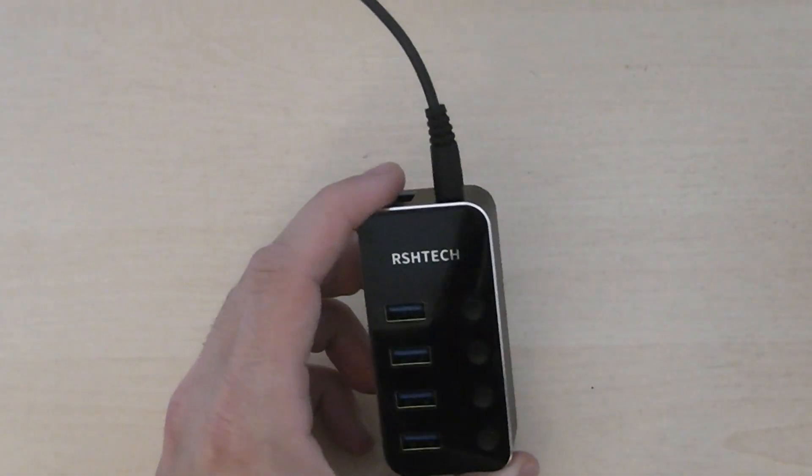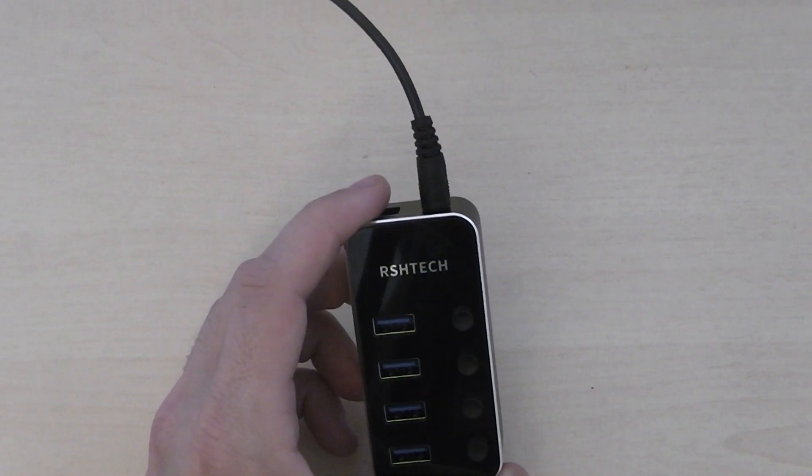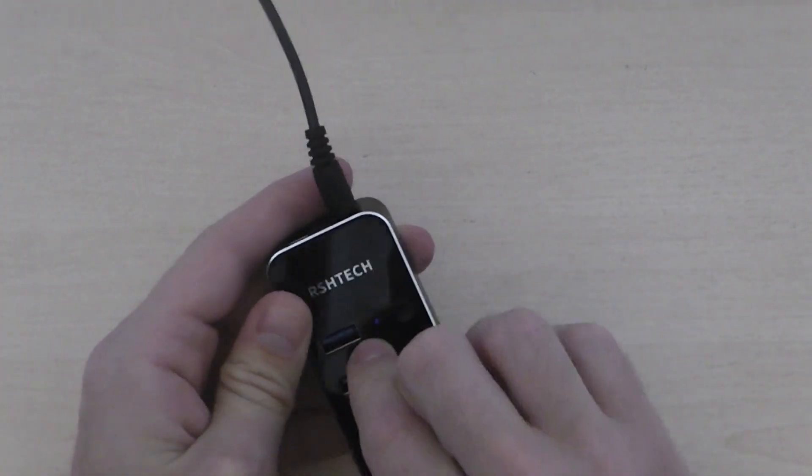You can plug your keyboards, mice, joypads, printers, and webcams in. It is powered, so it is driving power to these ports, which is really good.